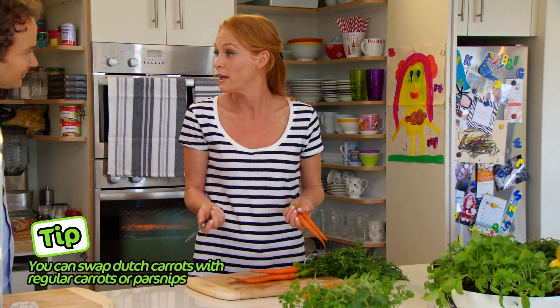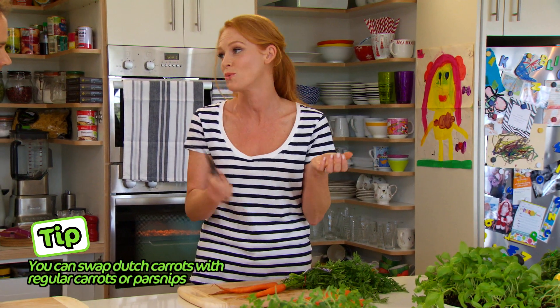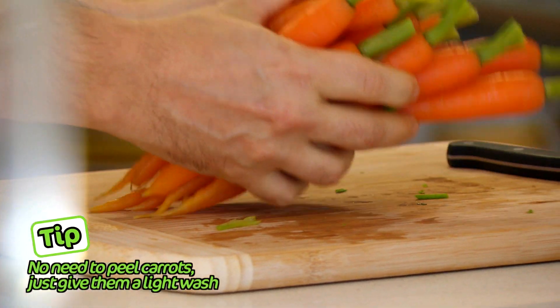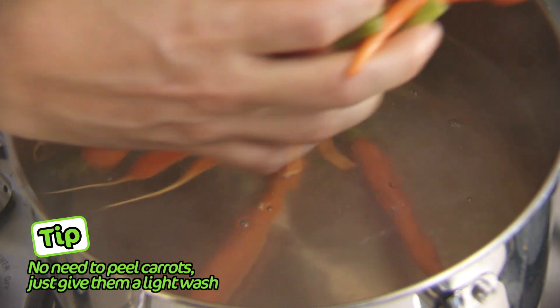These Dutch carrots were delivered by Woolies, but if you don't have any in the fridge, swap them out for regular carrots and just quarter them lengthways — it works just as well. Good tip. I just want to blanch these for about a minute because they're gonna continue cooking in the pan with all of our flavors after, so they can go straight in.